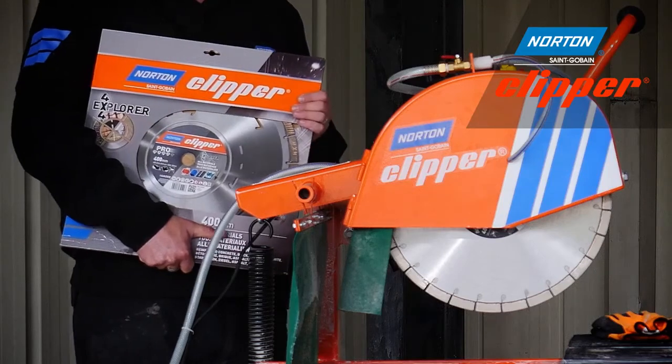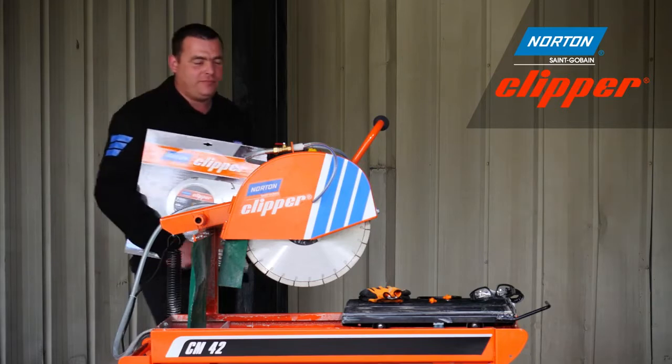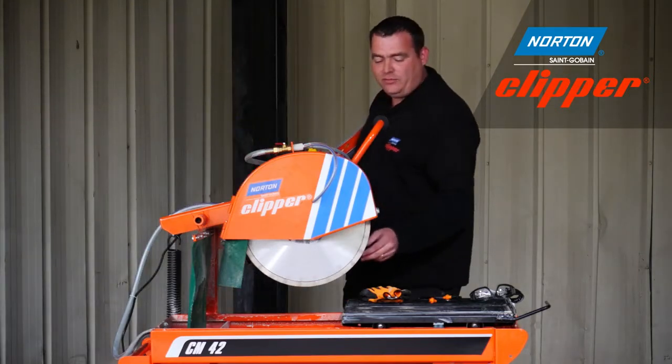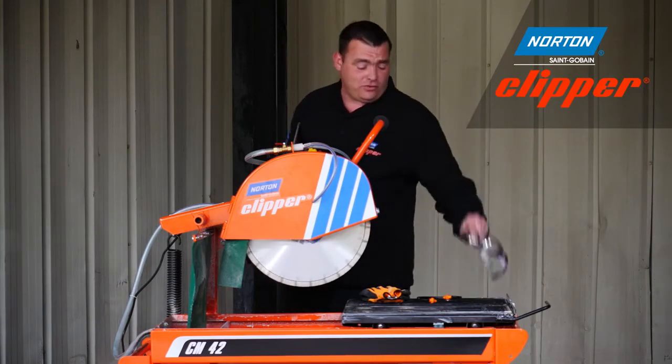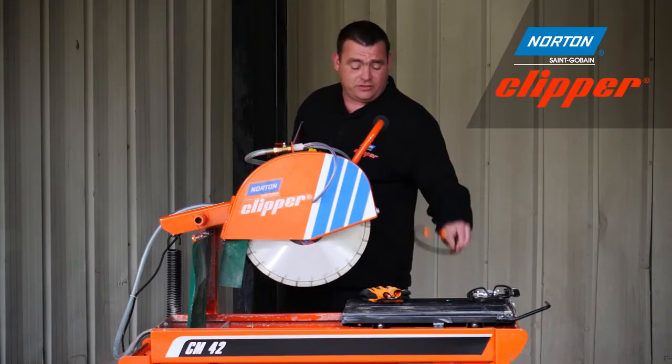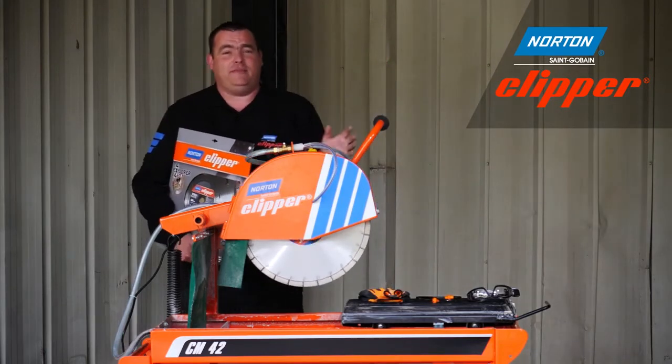A number of diamond blades are available from Norton Clipper. Today we're going to demonstrate the Pro 4x4 Explorer and the Xtreme Universal Silencio. Before we use the machine, please remember to use your safety goggles, ear defenders and gloves. Now let's see these blades in action on the CM42.